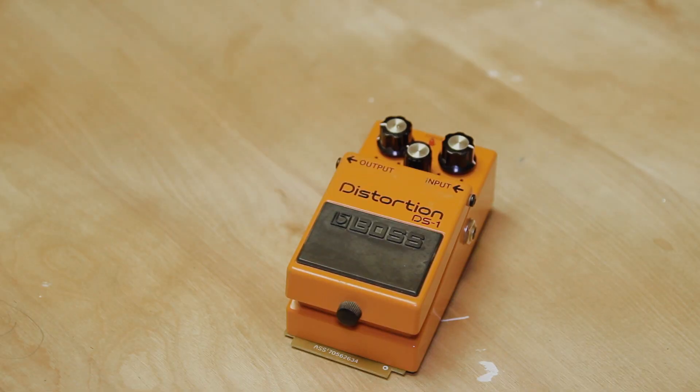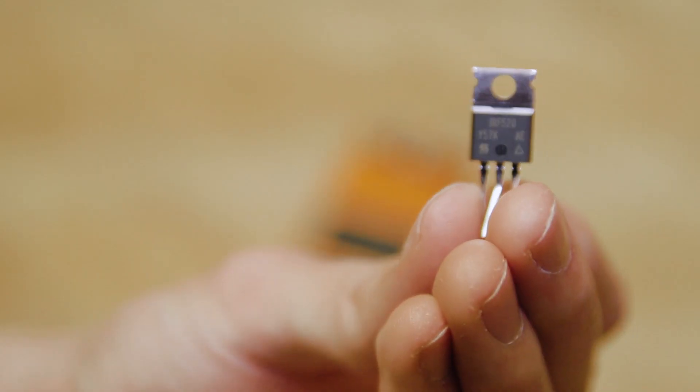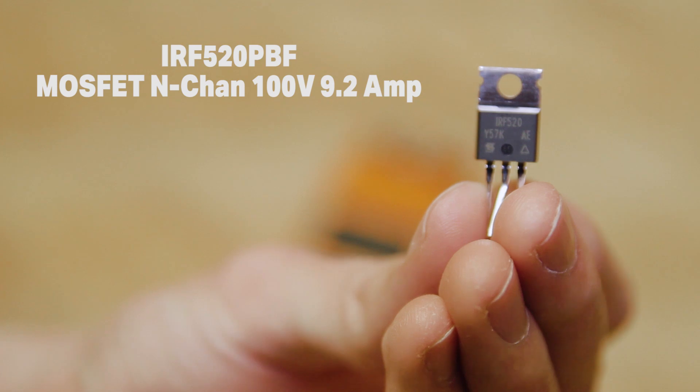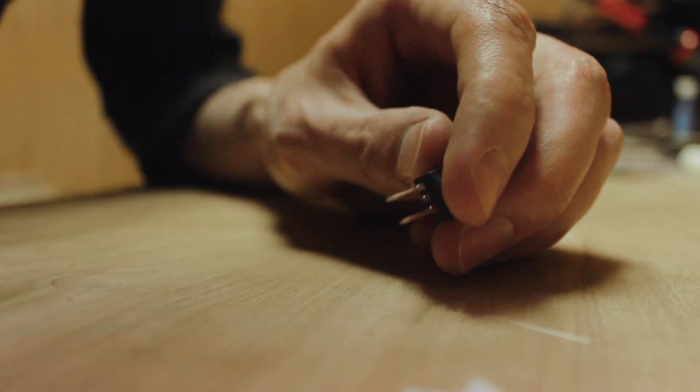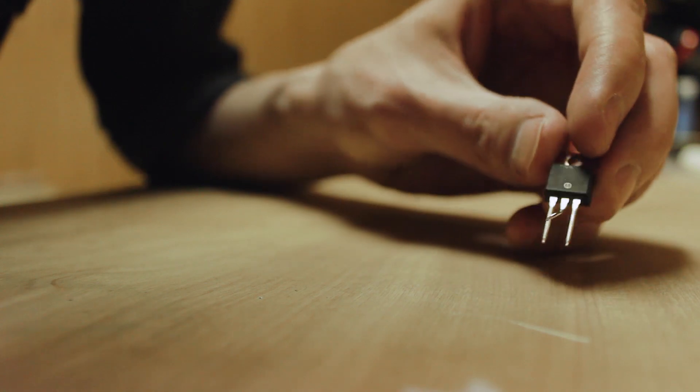This is a mod that was published in an article on Reverb.com. I got all of my components for this on Mouser.com. This is a MOSFET transistor IRF-520. We've got two IRF-520s that are going to replace the old clipping diodes.